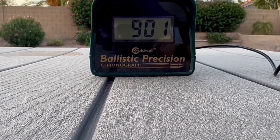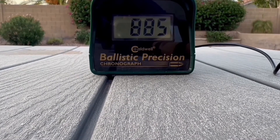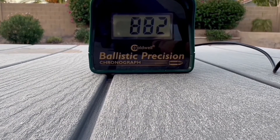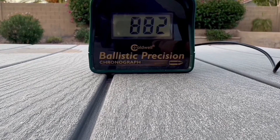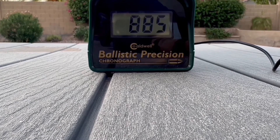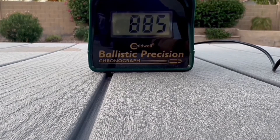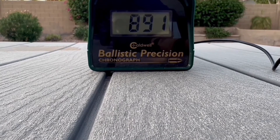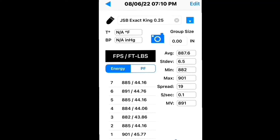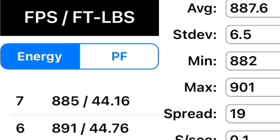Shot number one: 901. Shot number two: 885. Shot number three: 882. Shot number four: 884. Shot number five: 885. Shot number six: 891. Shot number seven: 885. That gives us an average of 887 feet per second. These are regulated shots from my Altiros regulator, without the power plenum.